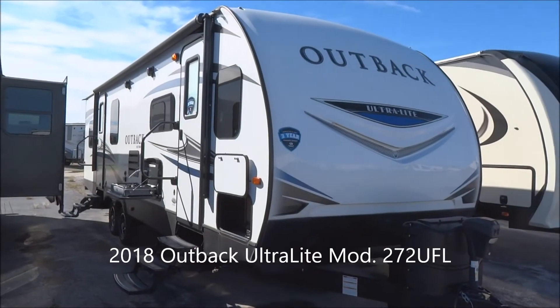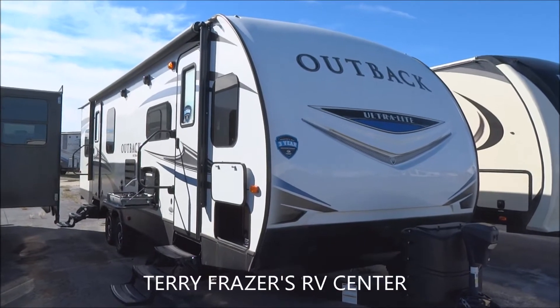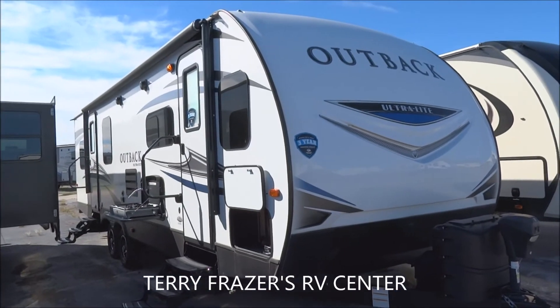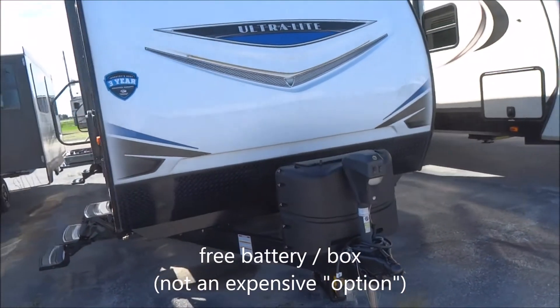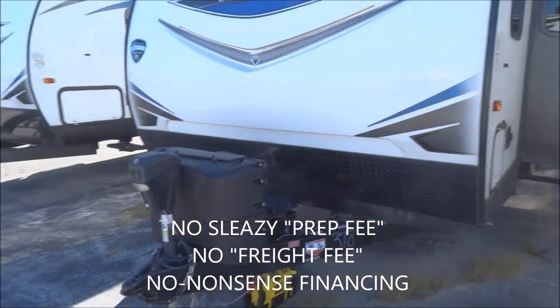This is a 2018 Outback Ultralight Travel Trailer, model number 272UFL, and this presentation is brought to you by Terry Fraser's RV Center in Eldridge, Iowa, where you don't pay extra for the free battery in the box, no silly prep fee or freight fee, and best of all, no nonsense financing.